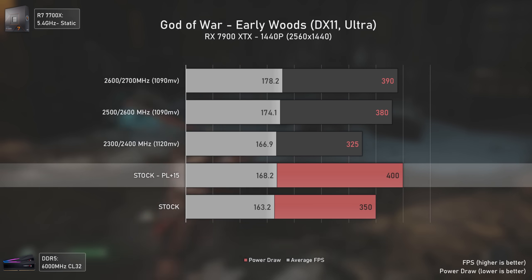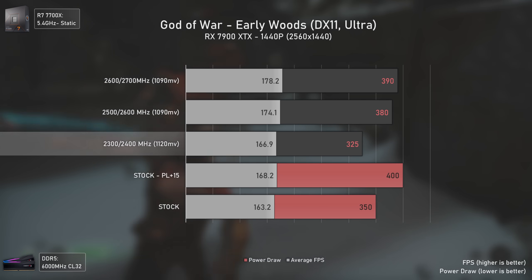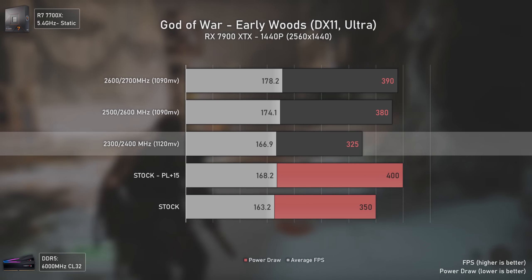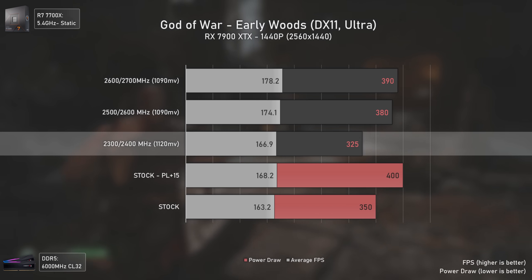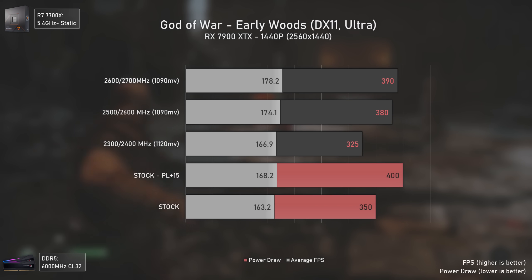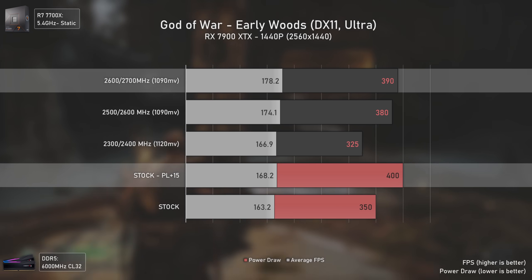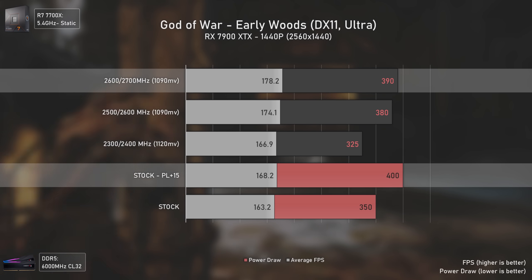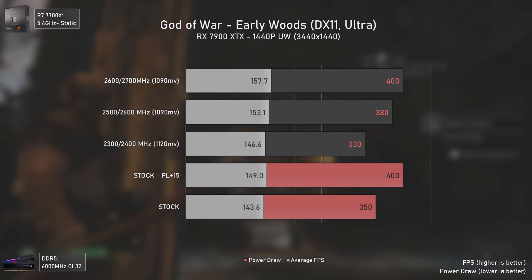This is where things get interesting: applying tweaked settings of 2300/2400 MHz at 1120 millivolts gives more FPS than stock while having 24 watts less power draw. The same pattern holds with the other settings, where we get a bit less power draw than stock with increased power limit while having up to 10 average FPS more. Raising the resolution to 1440p ultra-wide follows the same pattern.